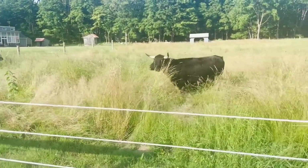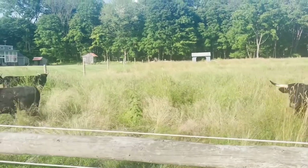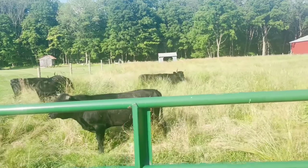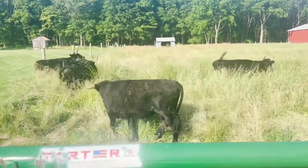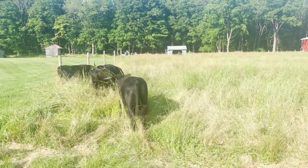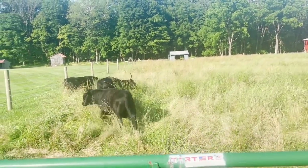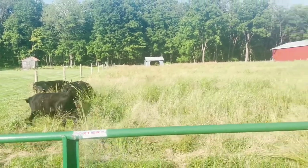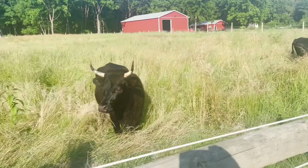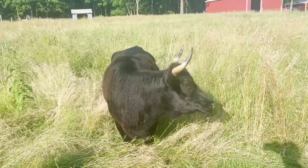Looks like they're starting to settle in. They haven't really discovered the running shed back there yet — they'll find that when there's heat. They're finally walking around, starting to eat a little now. At first they were just racing around, running like crazy, exploring the place. Happy cows.